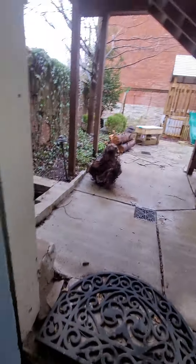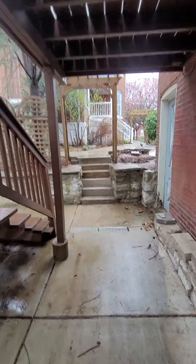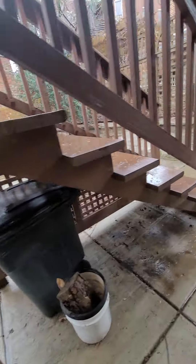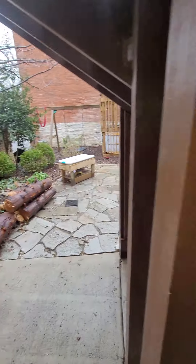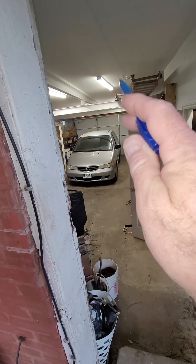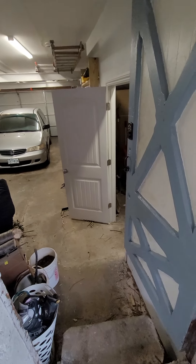This is actually a unit that's in a separate garage from the house. You can pull down to the side over here, get the garage door open, unload, and come right into the garage — here is where the unit's at.